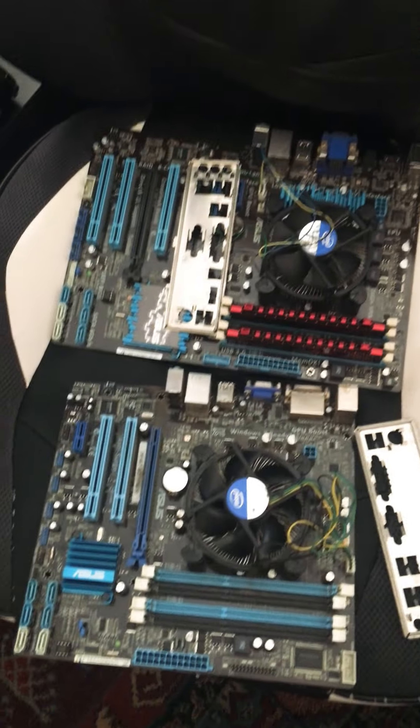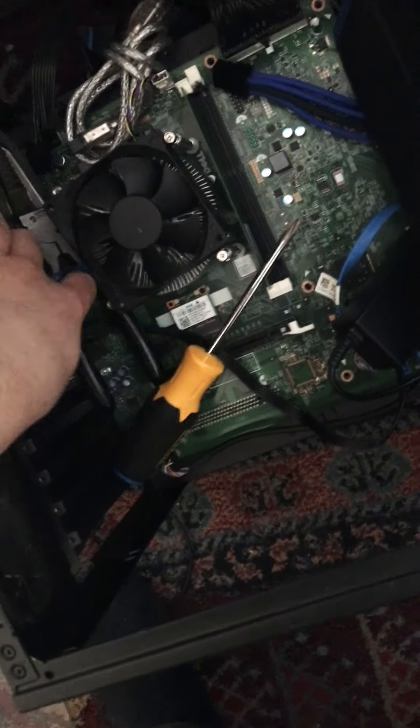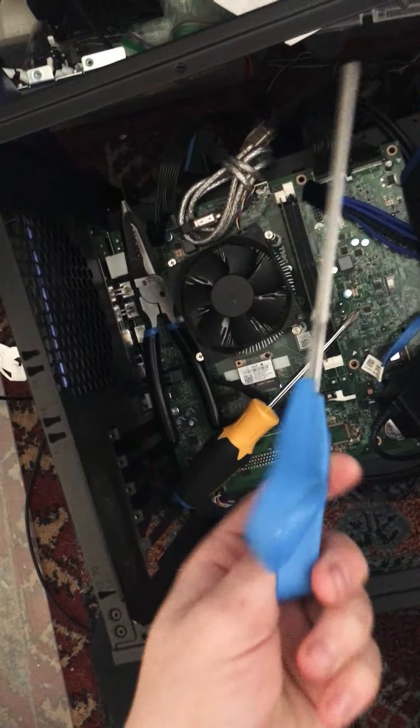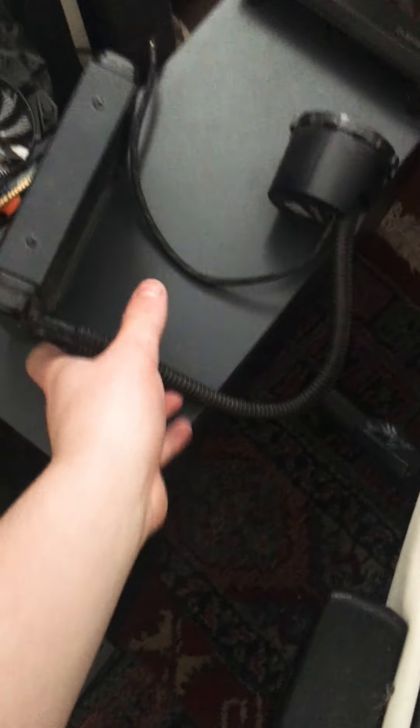My motherboard I'm working on right now. My other PC cases. My toolbox, my screwdriver, my scissors, for cutting zip ties, and my pliers. And this is where I keep all my stuff.